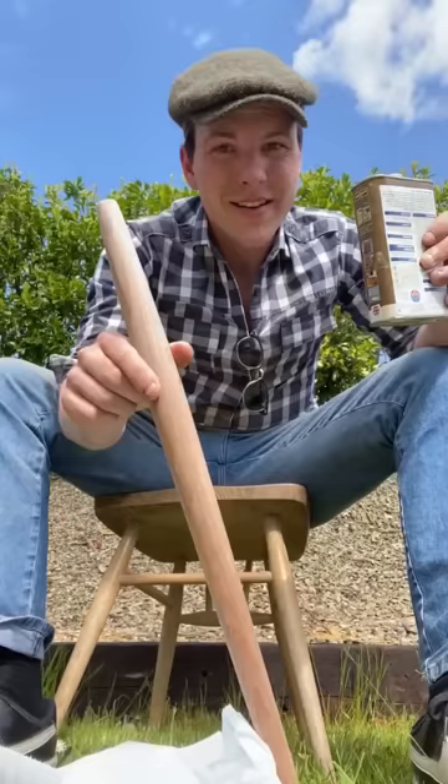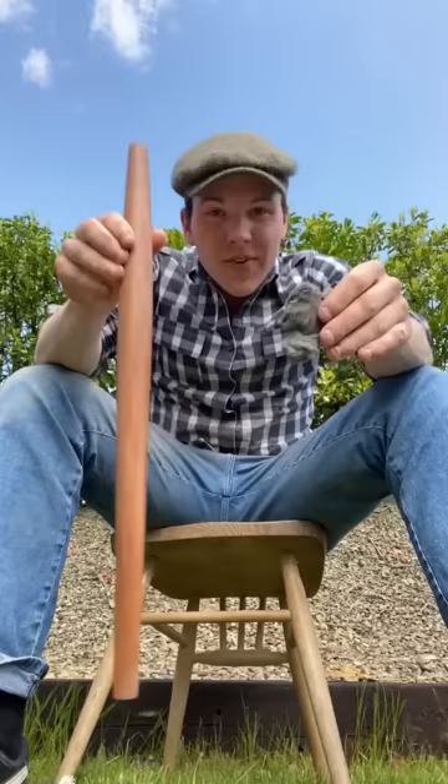Finally to oil it, we're going to take a change — we're not going to use linseed oil, instead we're going to use some Danish oil, and we're just going to get that on there. I have some steel wool here and we're going to use that just to rub the wax into the wood. For a morning's work, we have two of the legs done.